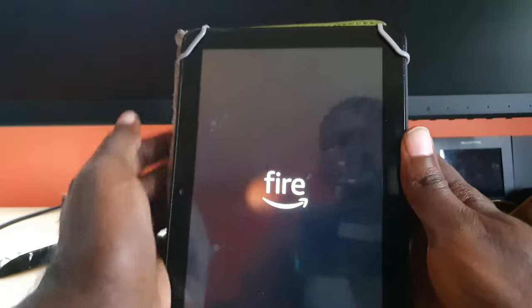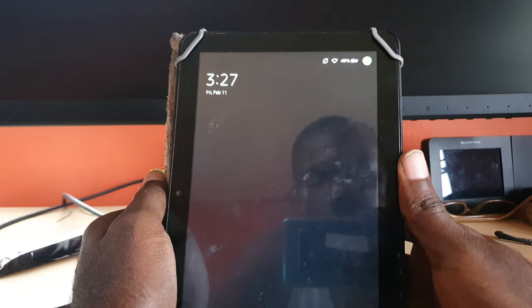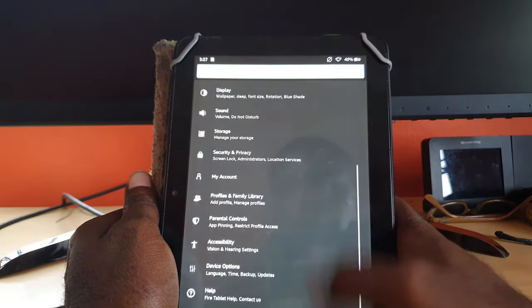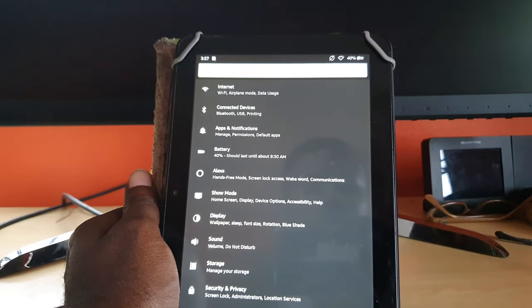It should power back up, as you're seeing here. As you can see it's back up — I'm in settings and it is fully responsive. If you have any feedback please leave it below. As always, Ricardo from Black Tech Tips — bye until next time!